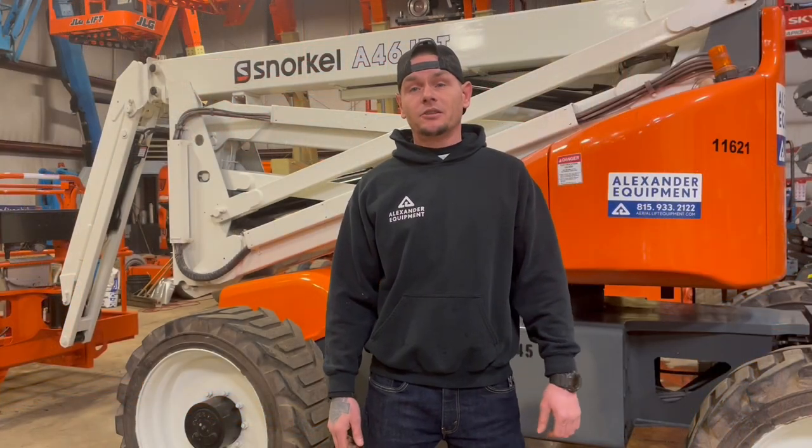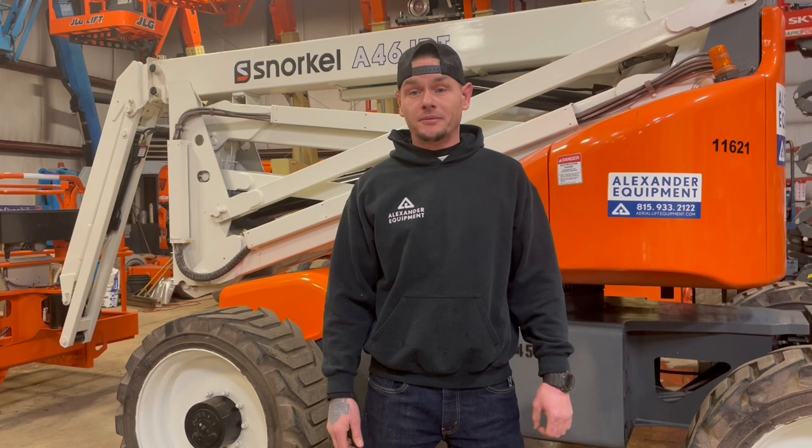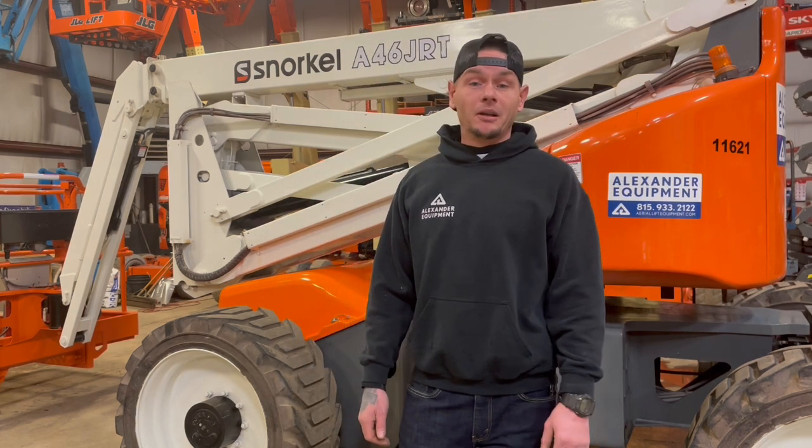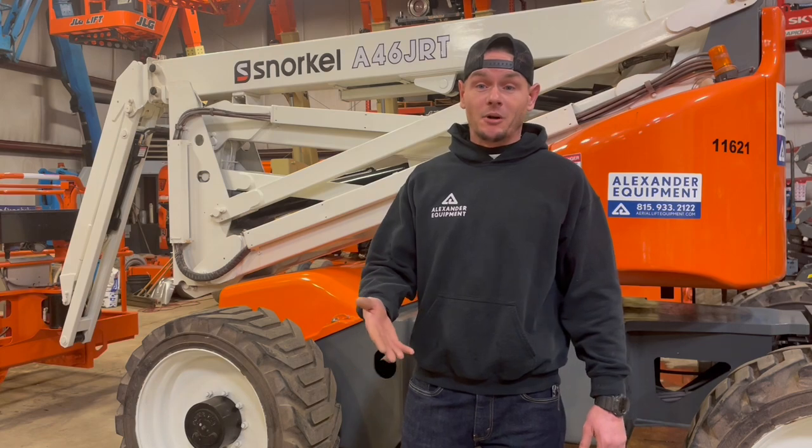Today we went over how to operate a Snorkel A46JRT articulating boom lift. If you have any questions or comments, go ahead and leave them below, and if you'd like to receive more content from our videos, please like and subscribe to our channel. Thank you.